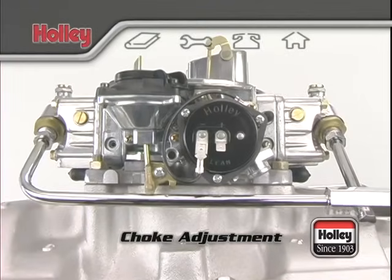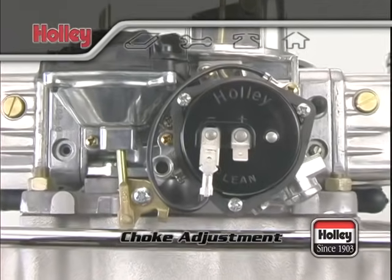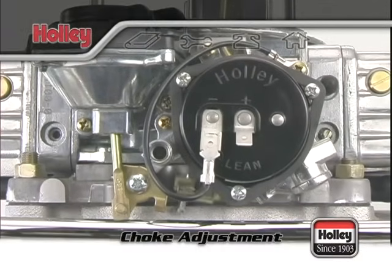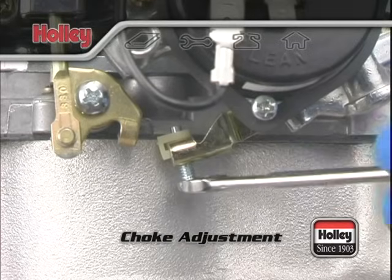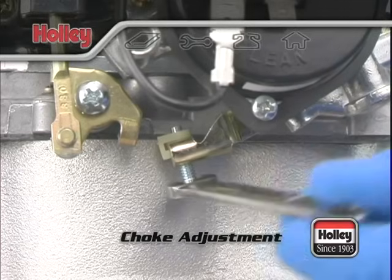To make the adjustment, turn the engine off and let it cool until the choke is fully closed. With the engine off, push the throttle to its wide open position and hold it there. This will expose the fast idle set screw from behind the choke housing. Using a ¼-inch open-end wrench, turn the screw clockwise to increase the RPM or counterclockwise to decrease the RPM.